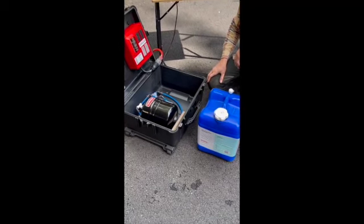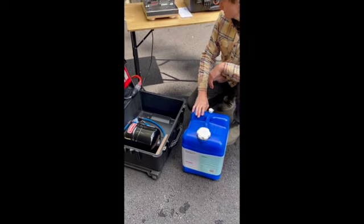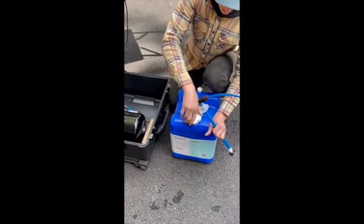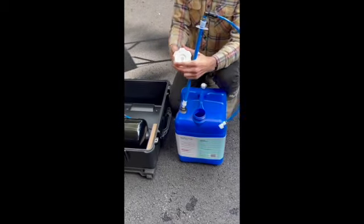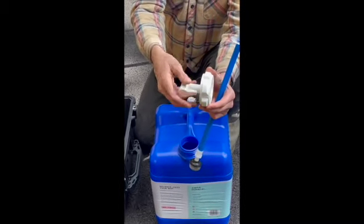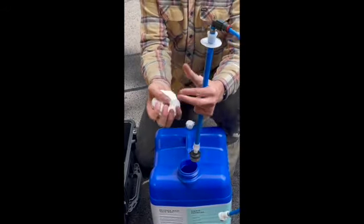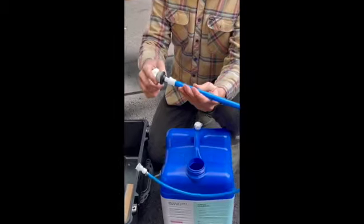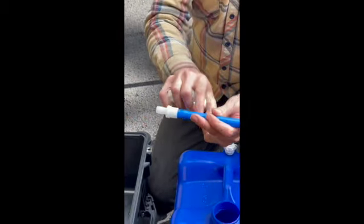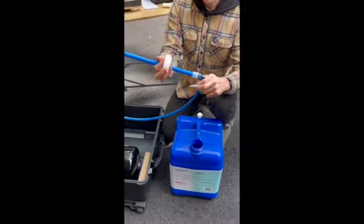Starting at the water pickup, we'll move on to the plumbing installation. We're going to be using jugged water here with the Reliance Aquatainer seven-gallon system, which comes with a pickup tube. Your container comes with a lid that has a spout — you're going to remove that spout and set it to the side. Your pickup tube comes with a pre-strainer at the first end that goes into the bucket and filters out any big debris.